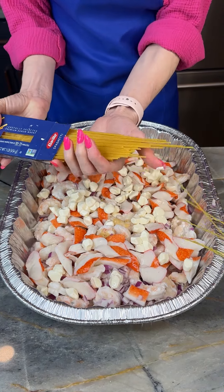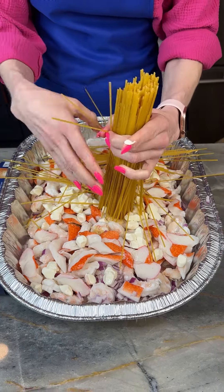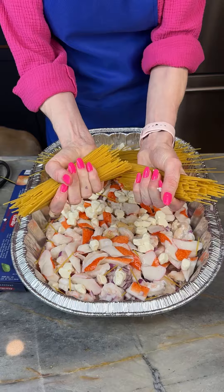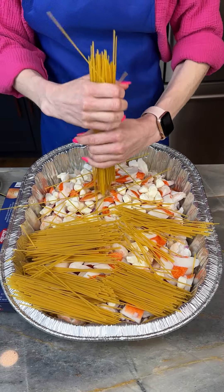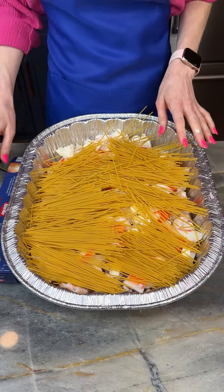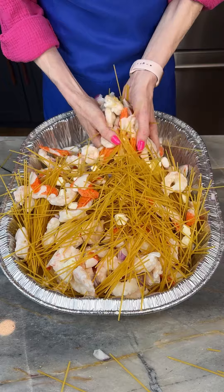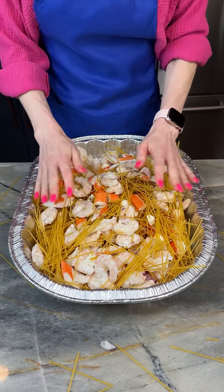Now I've got my Barilla Spaghetti Pasta. I'm just going to get this dumped out into my hand here and we're going to do this fun trick — you can twist the pasta and just break it up just like that. I'm going to grab the rest of my spaghetti and break all these up. Now what we're going to want to do is just mix this all around. We don't want all the seafood to be at the bottom — we want the seafood to be throughout the pasta. That looks good, all incorporated.